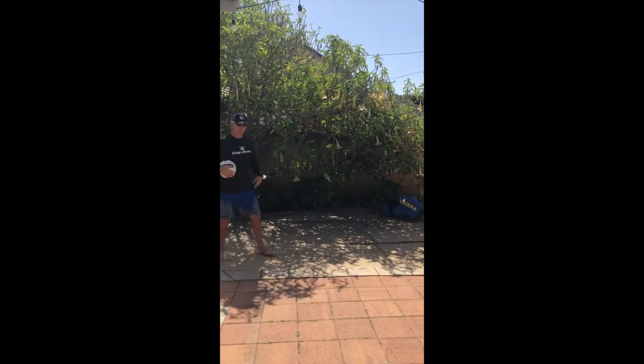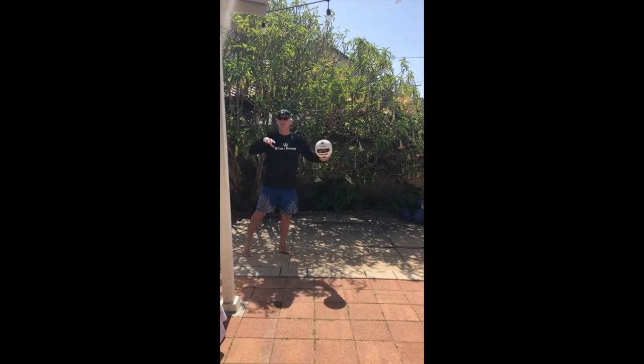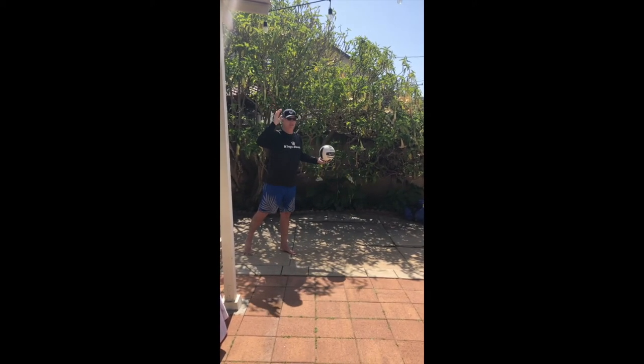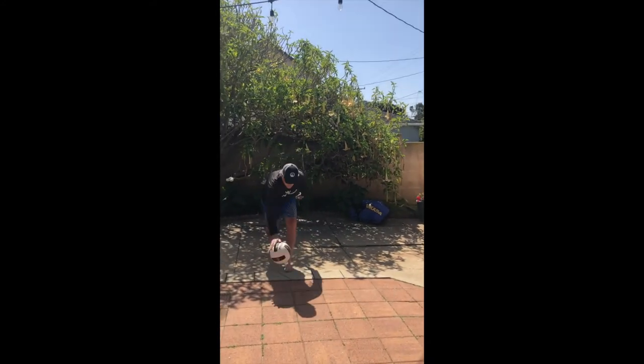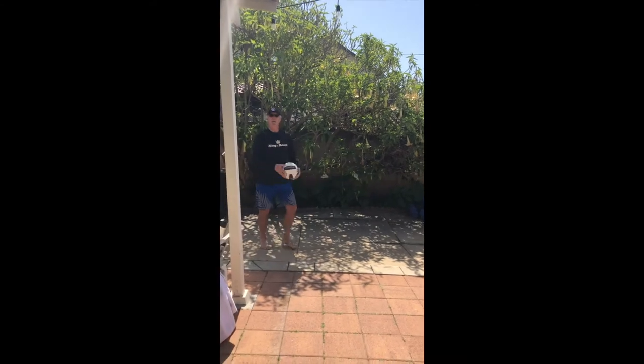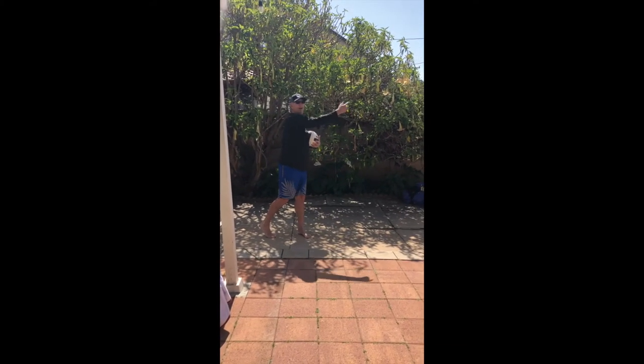We'll throw the ball up. Let's start with it — it's just a one-step approach, basically. And this whole movement is just like a serve. So we're going to toss it up, one step. That's the idea, right? You want to give yourself a little space so you can spike it down, hit the ground, and have it come back to you.